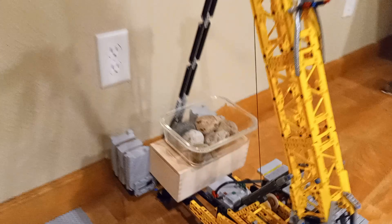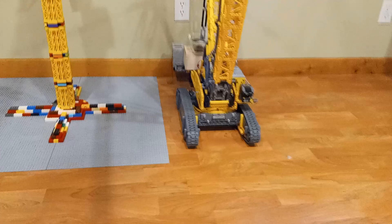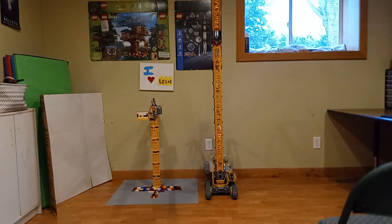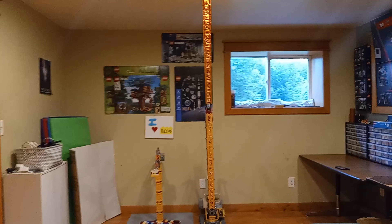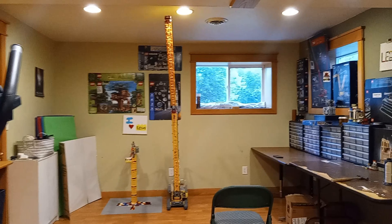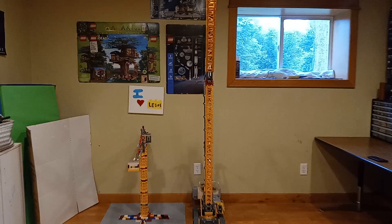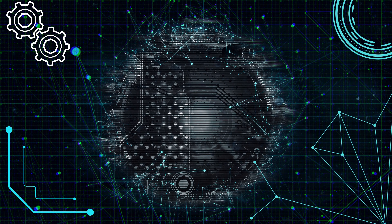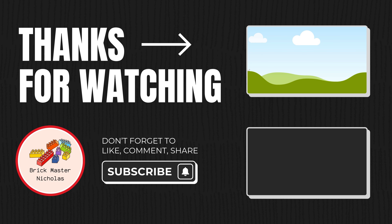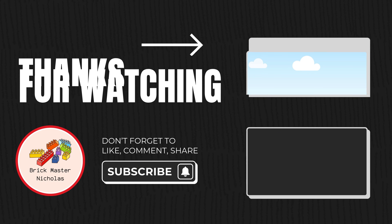This wasn't easy. It took weeks of trial and error. But that's what makes a project like this worth it. You start with a vision, you meet resistance, you adapt, you engineer your way through. And in the end, you don't just get a crane — you get something that stands tall, quite literally in this example, as a reminder of what's possible when you go all in. This is more than just a LEGO build. It's proof that even plastic bricks can defy limits. And trust me, I'm not done pushing them yet.